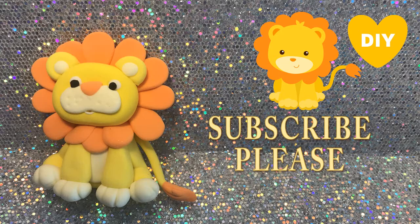Hi everyone, this is Danny for Cupcakes for Me again. Welcome to my channel! Today we're gonna make this little baby lion — it's perfect as a topper for a baby shower, a party favor, whatever you need.